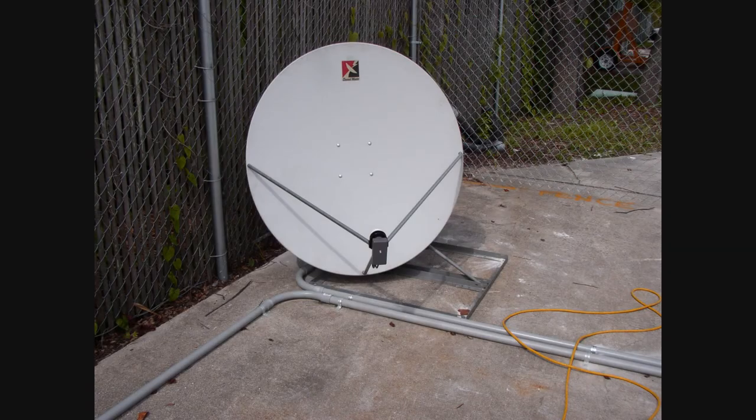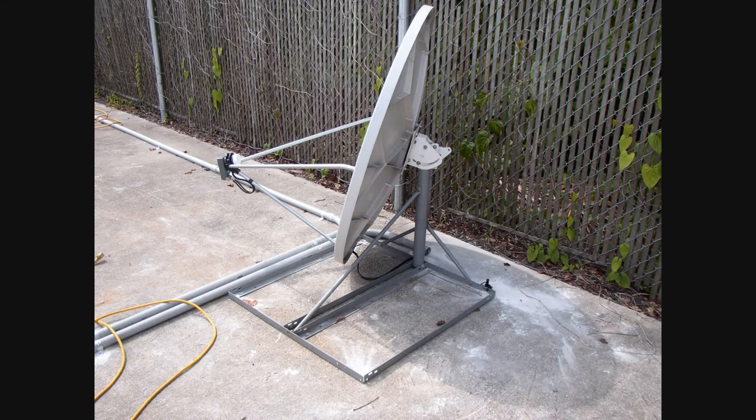This little guy was my favorite of all the dishes — a 1 meter dedicated KU band dish that was used for the NASA TV feed. This photo shows one of the 10 foot ground rods used to ground all the satellite dishes.